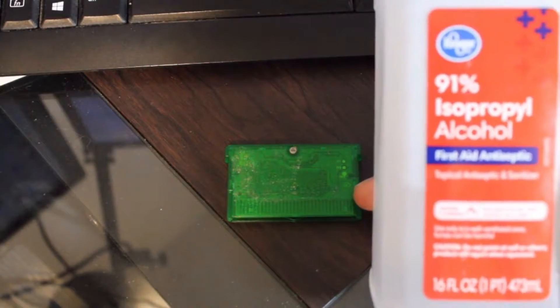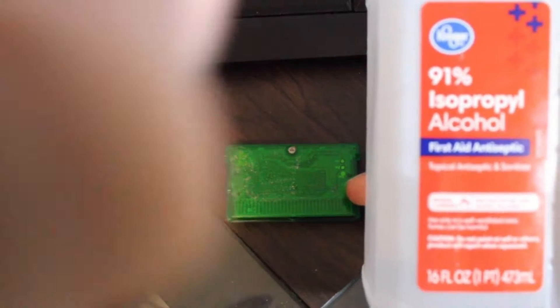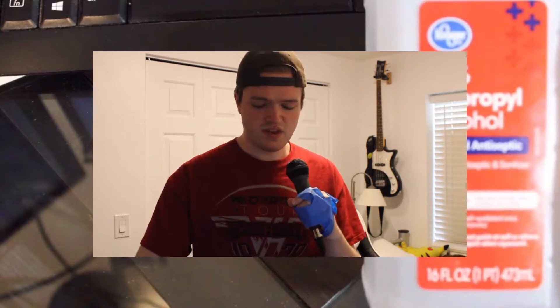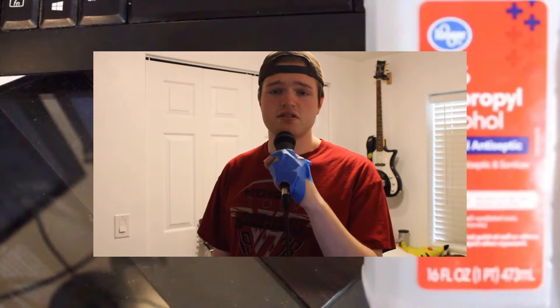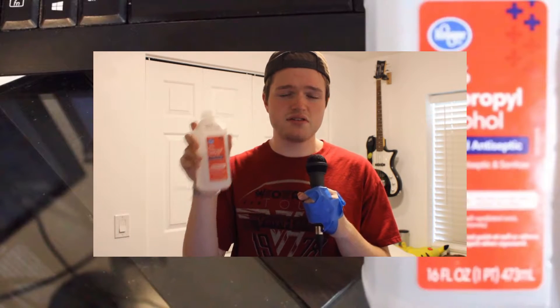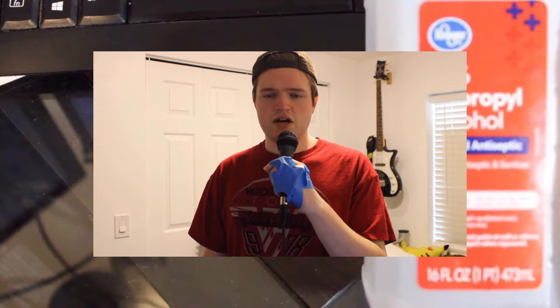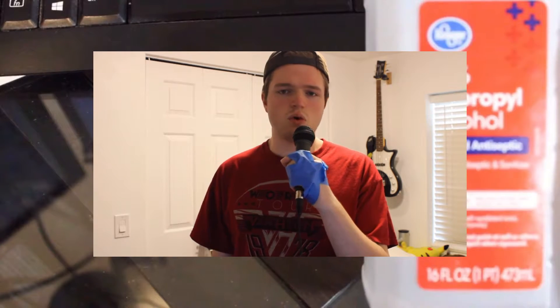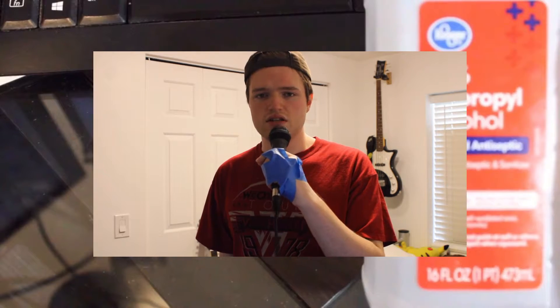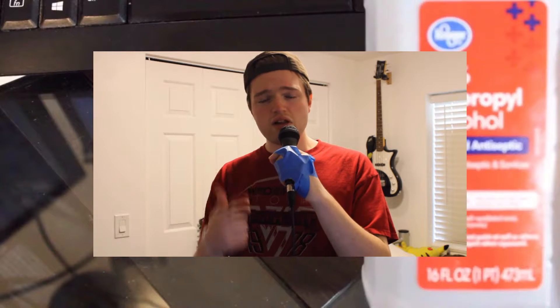My weapon of choice for cleaning this cartridge is going to be 91% isopropyl alcohol. Quick pro tip here: 91% isopropyl alcohol is completely fine to use on your electronics, but it's actually a better idea to use 99% isopropyl alcohol, so if you can find that you'll be better off. All this percentage on the bottle means is how much isopropyl alcohol there is relative to water — they do in fact dilute this stuff with water. Basically, don't go any lower than about 91%, otherwise you're just dumping more water onto your electronics, and dumping water onto your electronics is not a good idea.